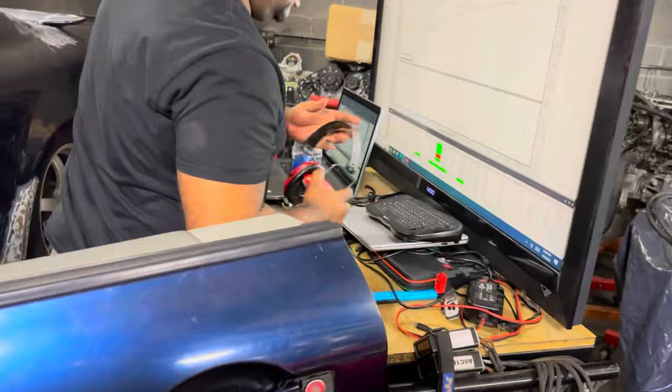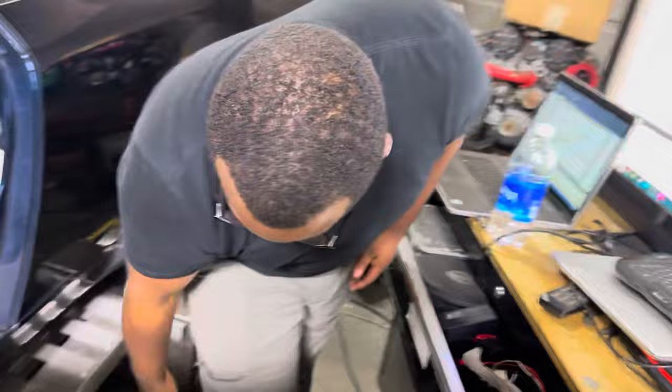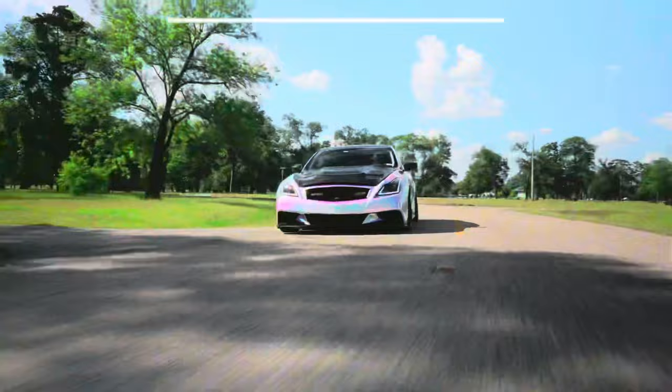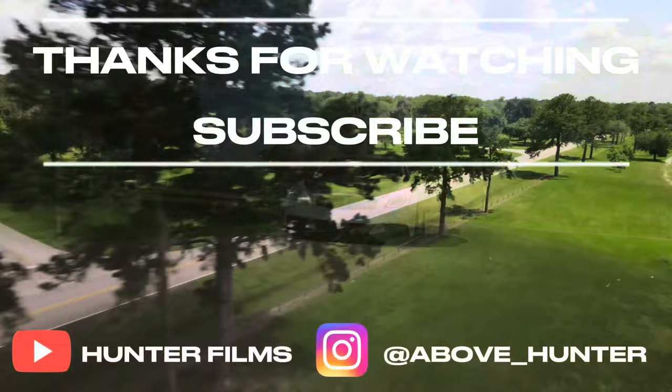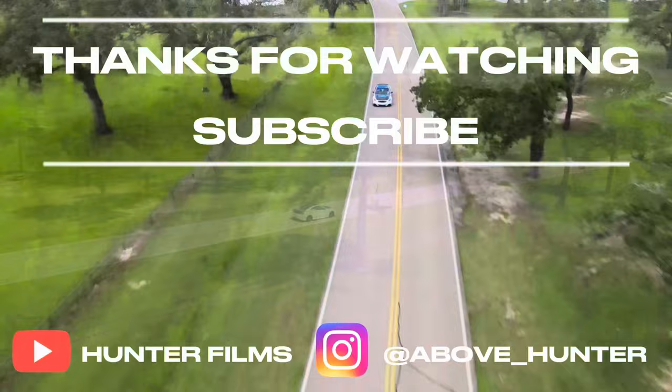We're so gonna be all over IG reels. Alright, Nick, appreciate you for the tune. Better make sure there ain't no fucking roaches on me. Alright Nick, I found one of my roaches.